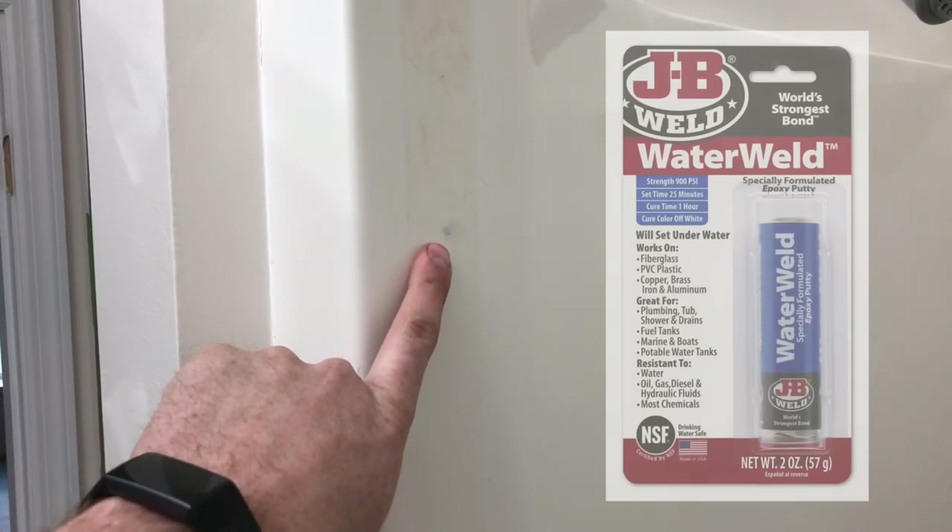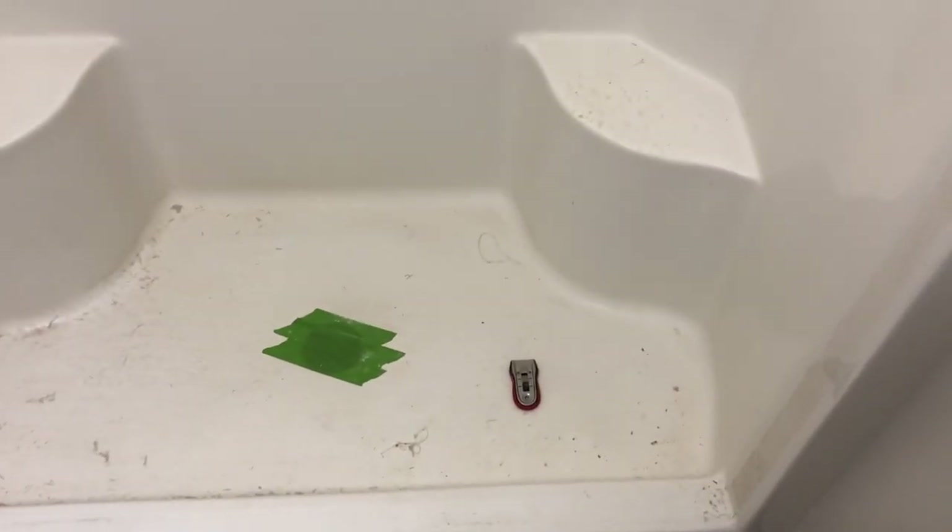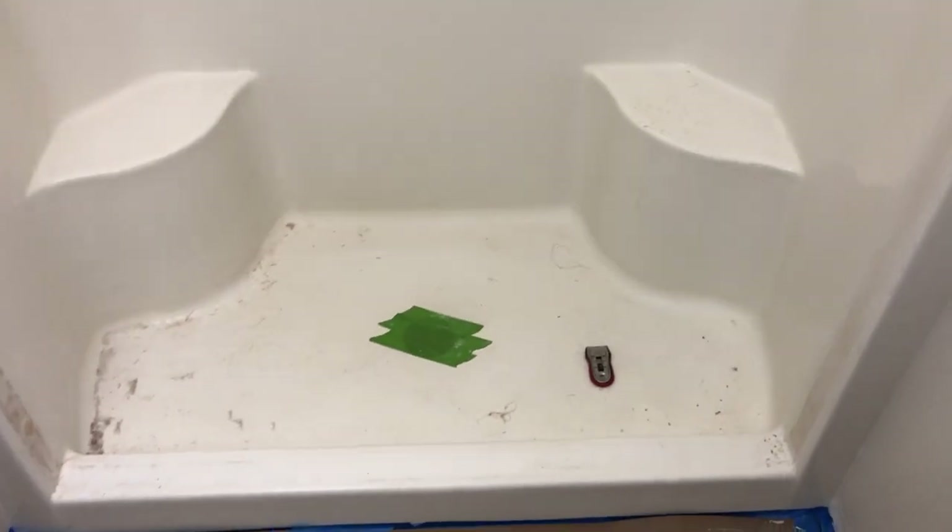That doesn't seem so hard. Step number one for us was to remove the doors and fill all the holes with JB Weld Water Weld. And step number two has been to get a scraper and start scraping the soap scum. Then we're going to use Comet to really clean this tub down and maybe move on to some engine degreaser. We'll be back for the next step.